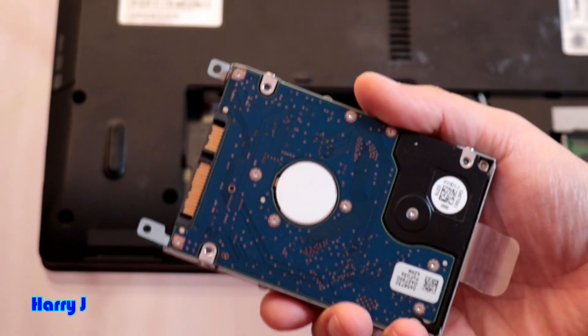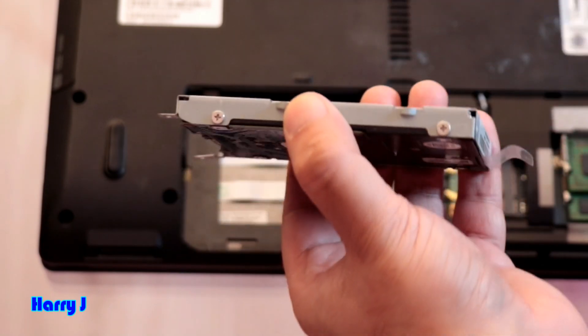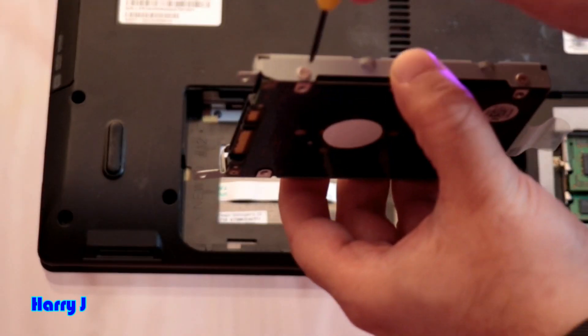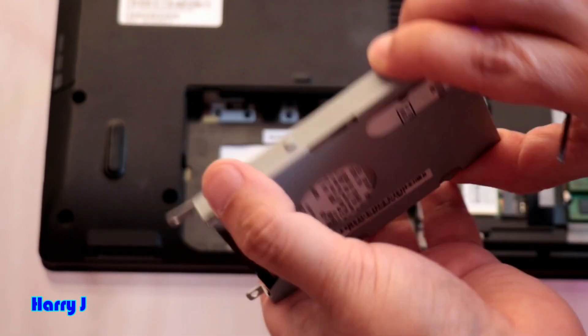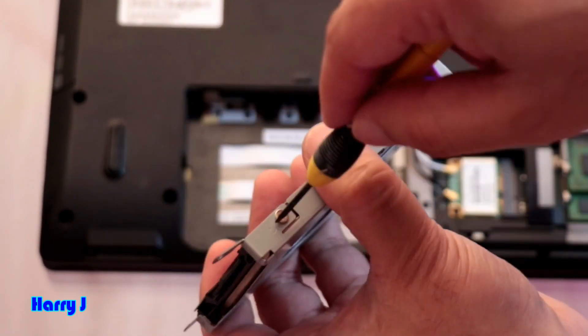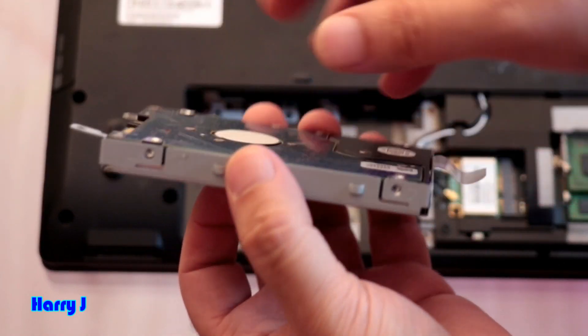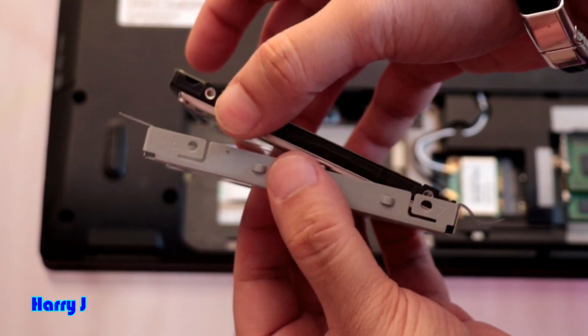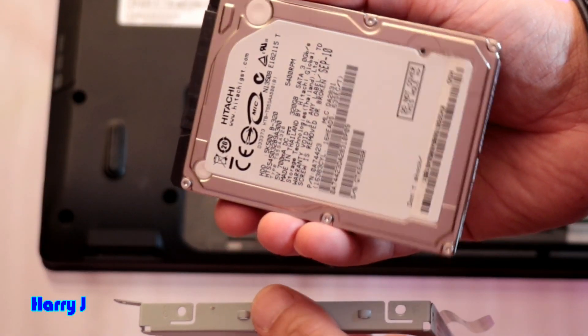This should come out and be replaced with the new SATA SSD drive. I'm going to remove the four screws — using this screwdriver. I take out the four screws and remove the old 320 gigabyte SATA hard drive from the metal bracket.